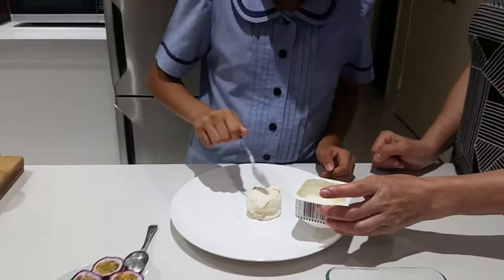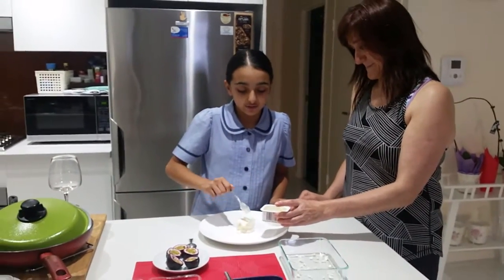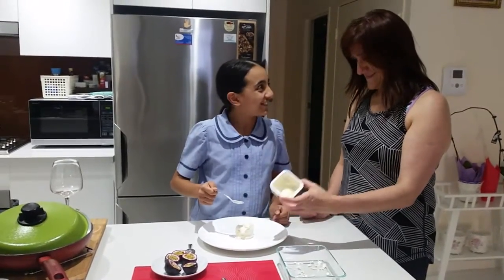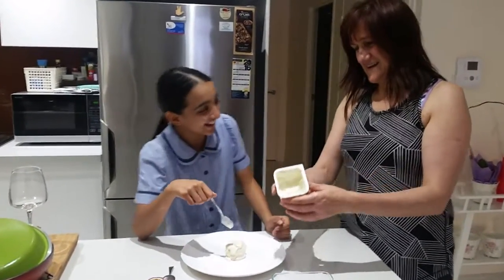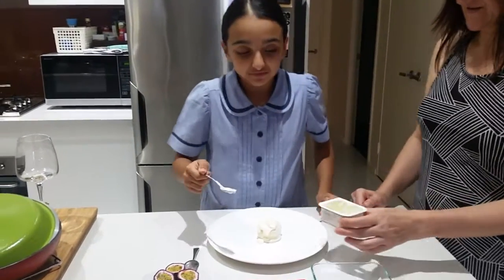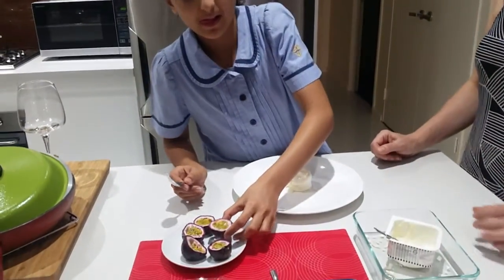You can choose whipped cream, but we've decided to use yogurt because it's healthier. We try to be healthy — happy and healthy!